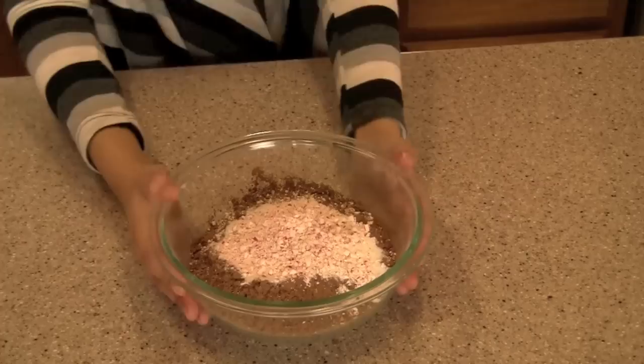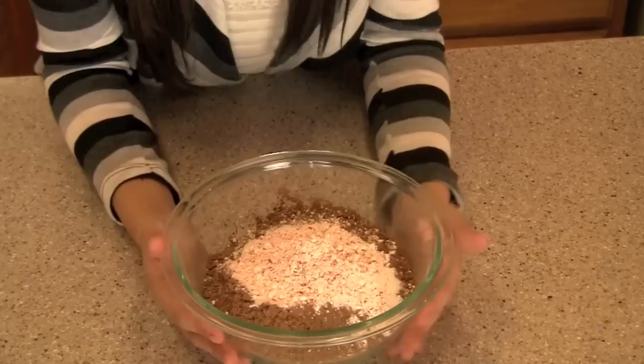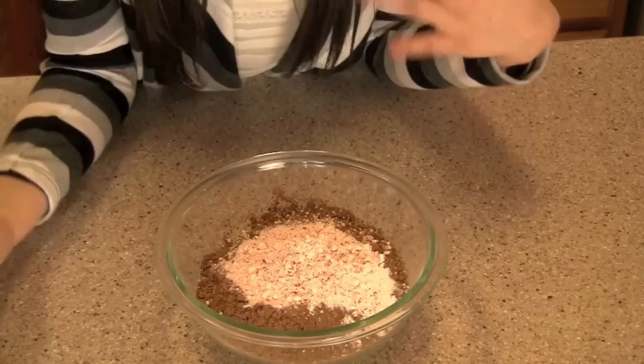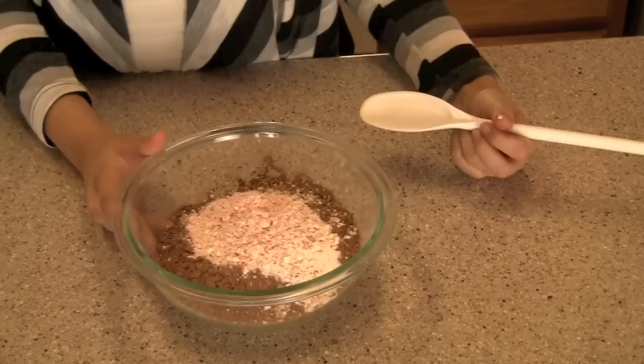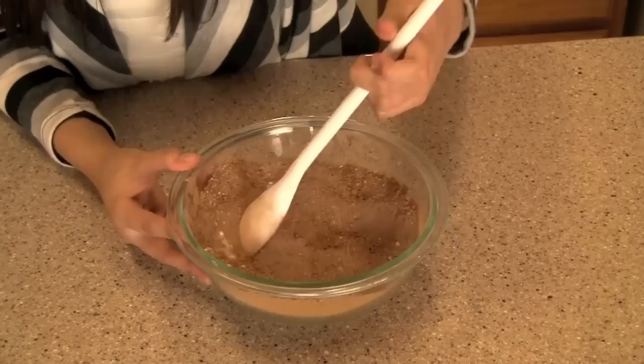Before you mix this all up, heat up your milk or water — I personally prefer milk because I think it's so much better. Use one cup of milk or water per serving, so if it's just yourself heat up one cup, if it's two people then two cups. While that's heating up, take a big spoon and mix all your dry ingredients together so they are evenly incorporated.